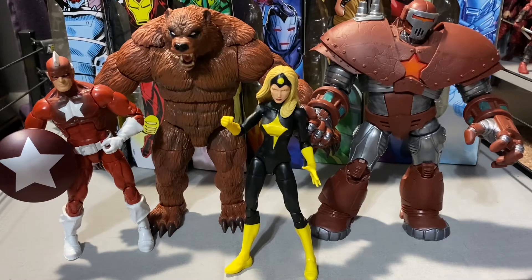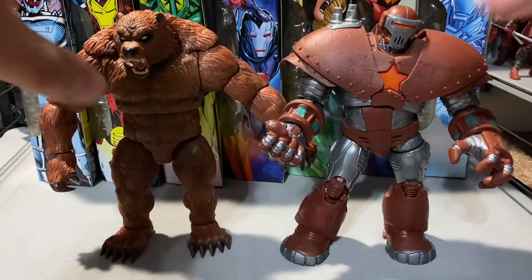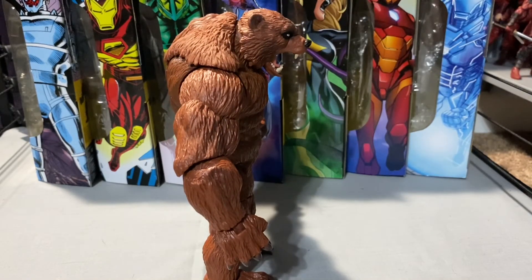Here's Ursa Major next to the rest of the Winter Guard — looks like a really cool team. This is how I'm going to have it displayed on my shelf, these four next to each other. He's just a bit over eight inches tall, so he's a little bit taller than Crimson Dynamo, but not even that much — maybe about the same height. It's kind of hard to tell, but nothing too big.